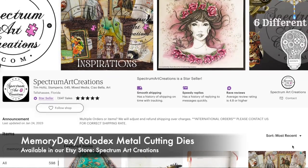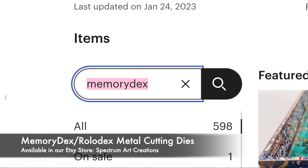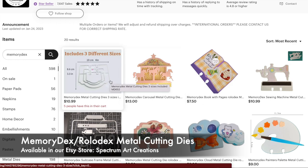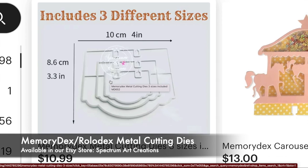Hello, it's Maddie with Spectrum Art Creations, and I wanted to do a quick peruse with you through our online Etsy store for our Memory Dex or Rolodex cutting die section. We have some amazing Memory Dex dies in our store, so I figured I should show them to you, and hopefully something will inspire your creativity.